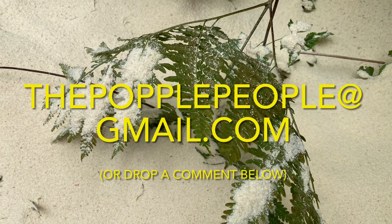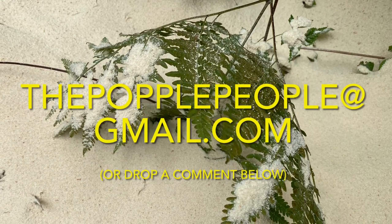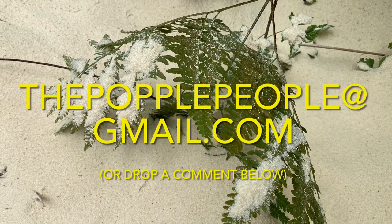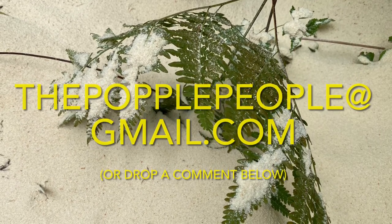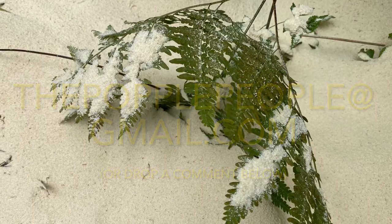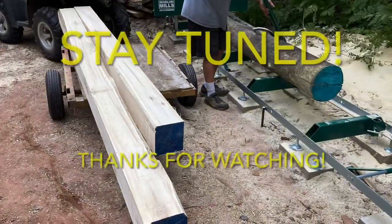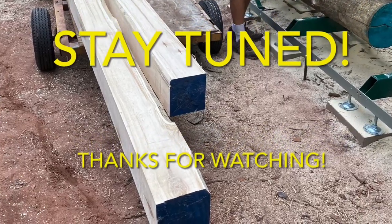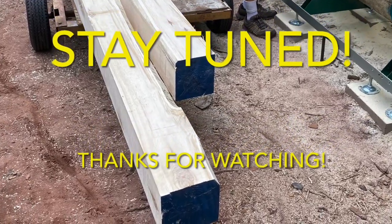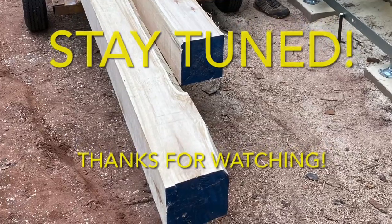If you'd like to get a hold of us with questions or comments, please email us at thepopplepeople, all one word, at gmail.com, or plop a comment below. We love hearing from you. Stay tuned for our next video. Thanks so much for watching — we sure appreciate it. If you enjoyed this episode and want to follow our journey, please consider subscribing. That way, you can be a Popple People too. We'll see you soon.